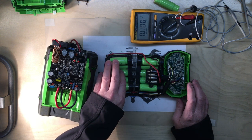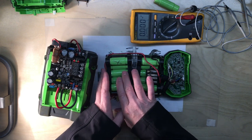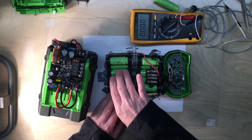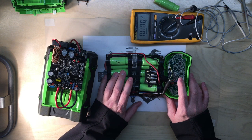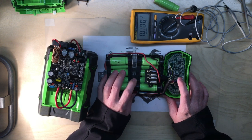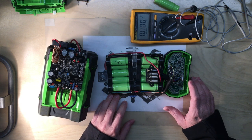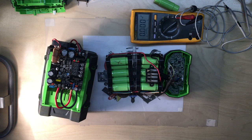If you've got one cell that's significantly higher, at around 4.15 volts the BMS will stop the charge, even if the other cells are only at 3.8 or 3.9 volts. The same thing happens on discharge — the BMS will cut the device off, whether it's your weed eater, blower, or whatever tool, a lot sooner than it should. So keep your batteries well balanced; it is a very important part of the repair. Hope this video helps — thanks for your comments, and if you liked it please give it a thumbs up, subscribe, and thanks for watching.